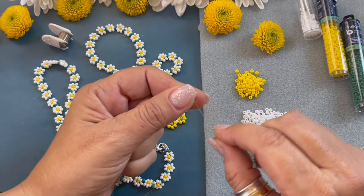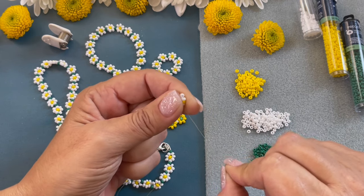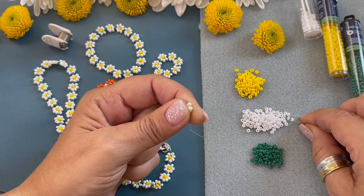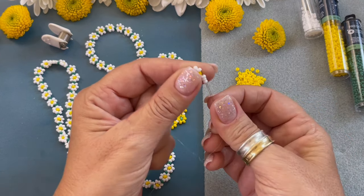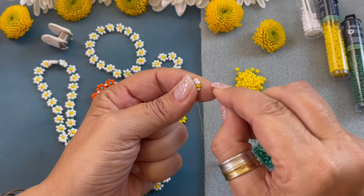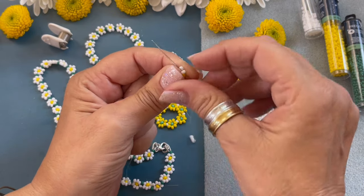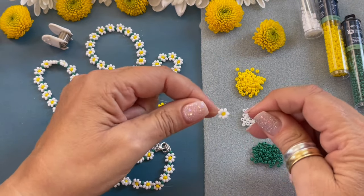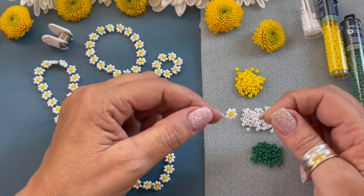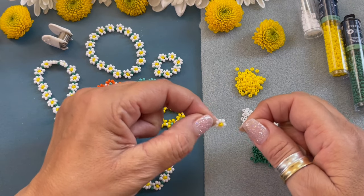We're going to pull that through, then flip it to this side. I have tension on this because it is a stretch ring — if you don't apply tension the ring is going to be really loose, so you always have to apply a little tension on the cord. Now we're going to pick up three white beads, string those down, and pass through the top bead next to the yellow. Pull it tight. This flower is basically acting as my stopper bead, that's why I didn't put anything on the end.